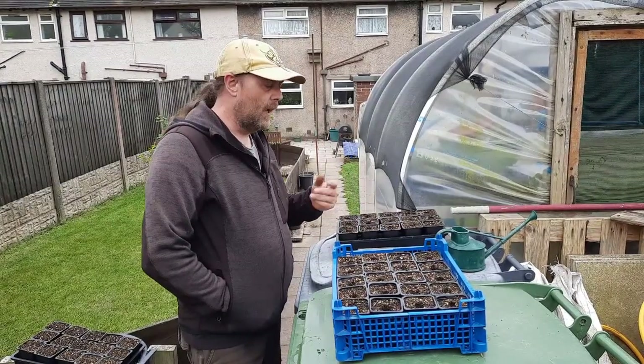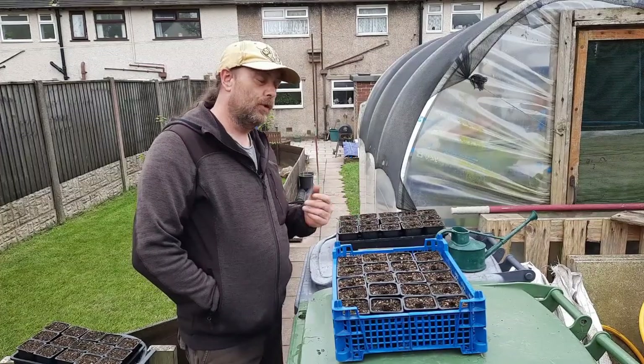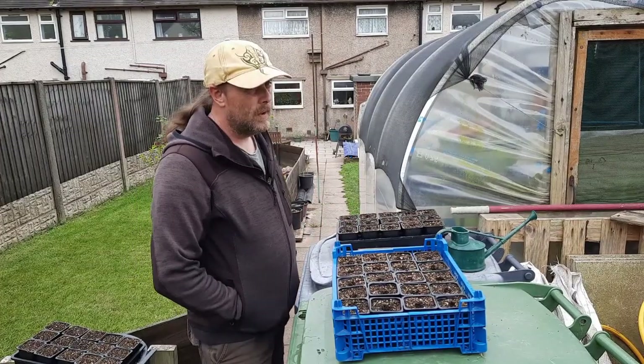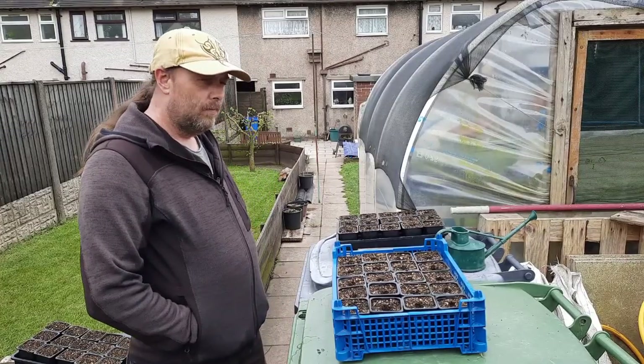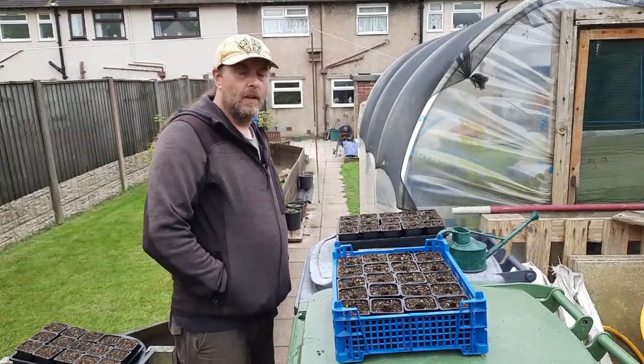There's some cucamelons and another variety of cucumber, and I'm also going to be doing my Brussels sprouts. Whether I grow the Brussels sprouts full term I don't know, but I'll sow them anyway and I've got a bed that I could put them in.